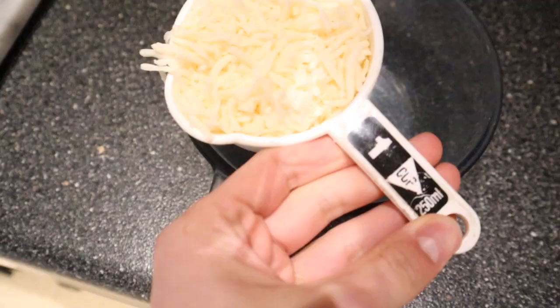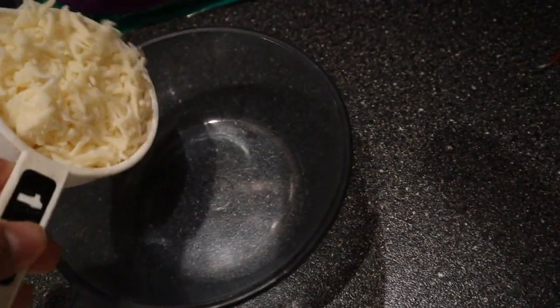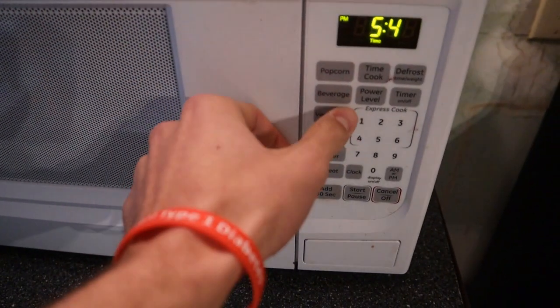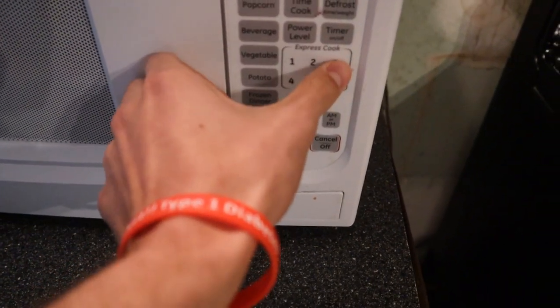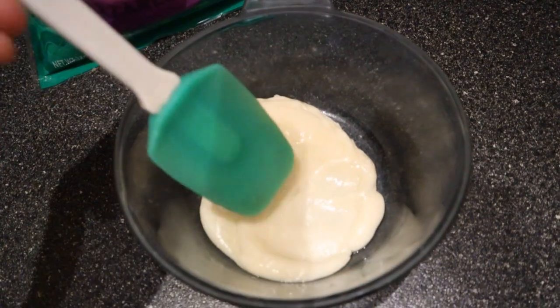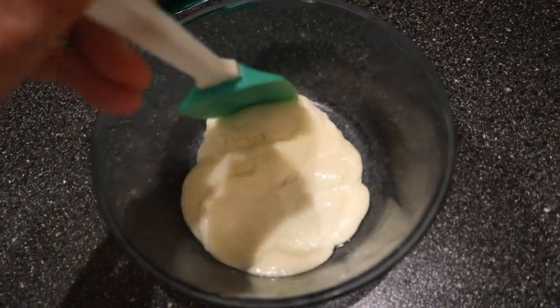Put your oven on 350. You're going to need one cup of mozzarella cheese, and you're going to want to microwave it for around 35 seconds, depending on what kind of microwave you have. Once the cheese is melted pretty good, you can mix it around in a microwave-safe bowl.